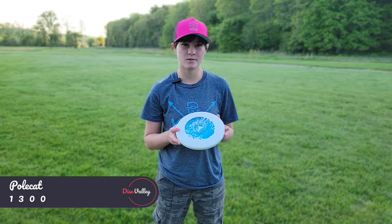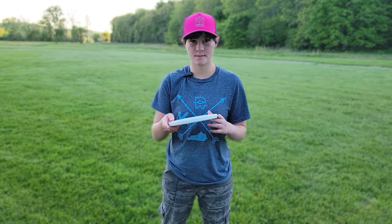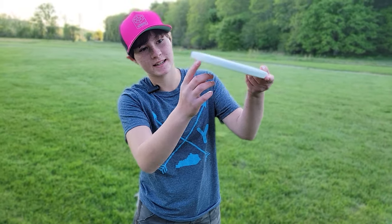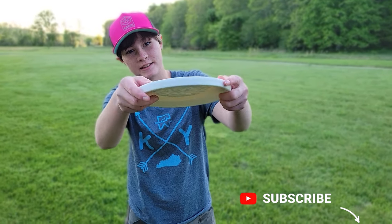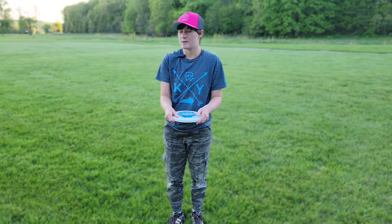It is 1-3-0-0. We're just going to be throwing it out in this field. First off, I'd like to mention that it's basically a lid — just a straight lid. It feels like a Tupperware lid in the hand, or like a Frisbee, I guess.